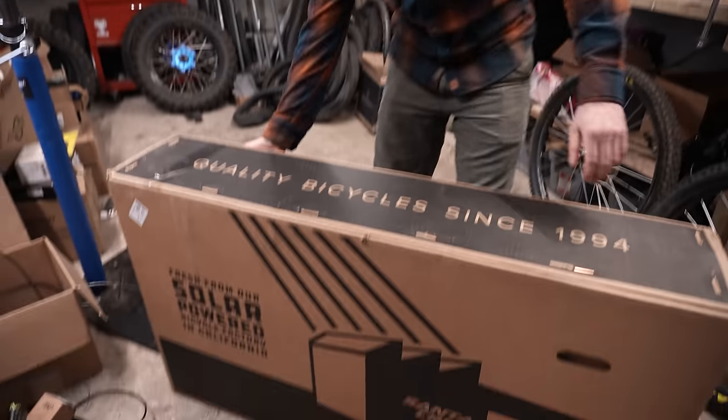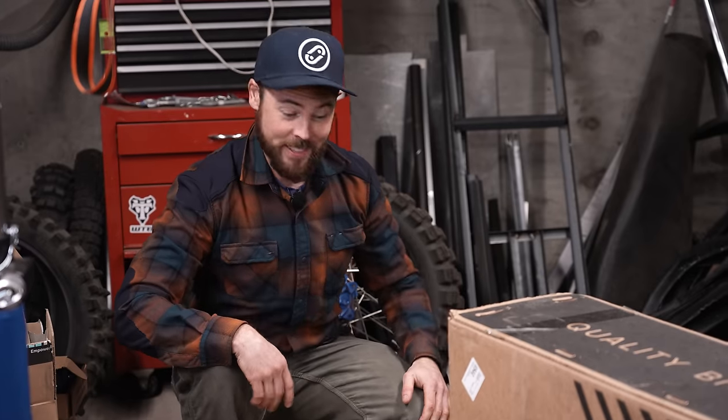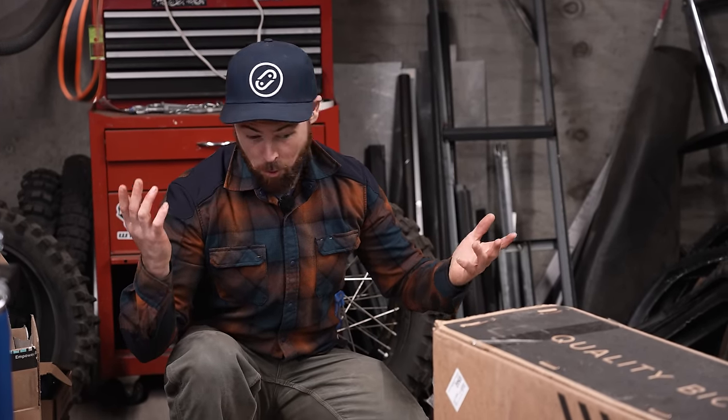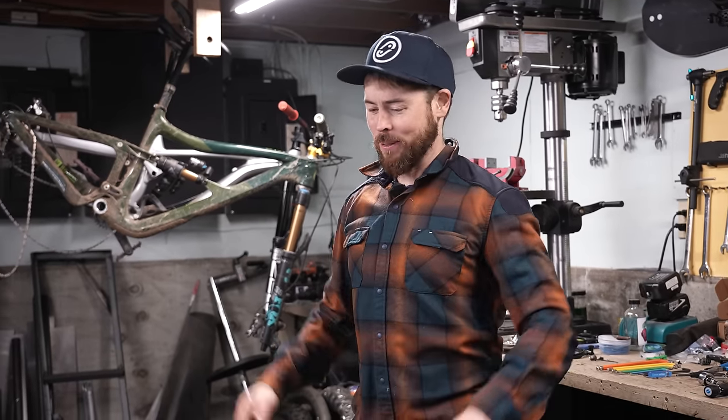We got a Santa Cruz Bronson. This is the Bronson 4.1 — not to be confused with 4.2 or 4.0 — CMX. I think all Bronsons are MX mullet, but what do I know? Size medium bike. I'm five foot eight. Every bike on my YouTube channel is a size medium. Keep it simple like that.